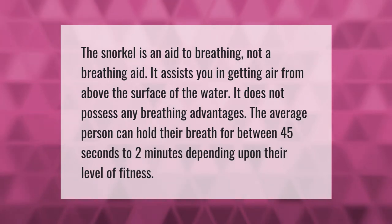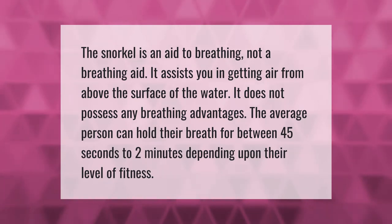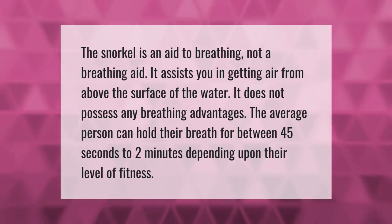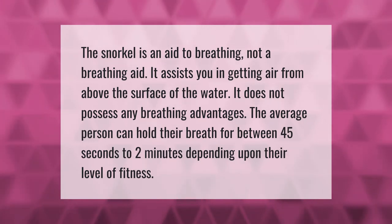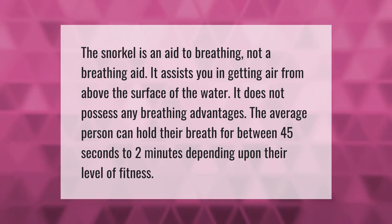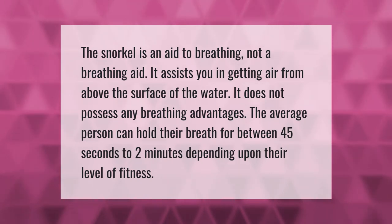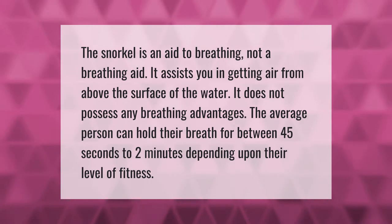The snorkel is an aid to breathing, not a breathing aid — it assists you in getting air from above the surface of the water and does not possess any breathing advantages. The average person can hold their breath for between 45 seconds to 2 minutes depending upon their level of fitness.